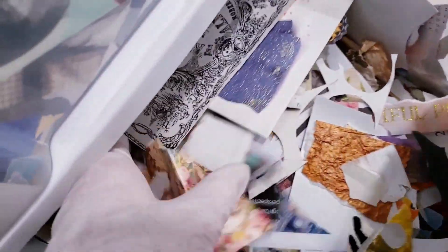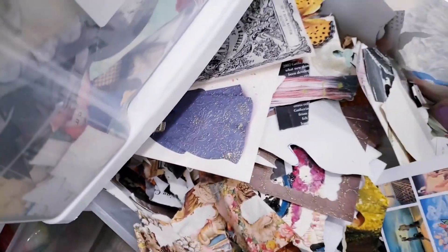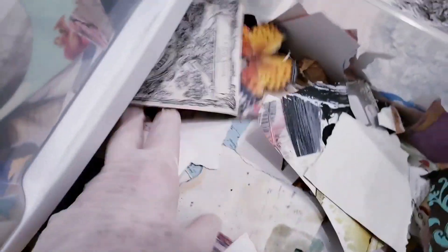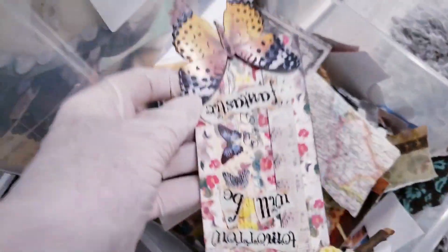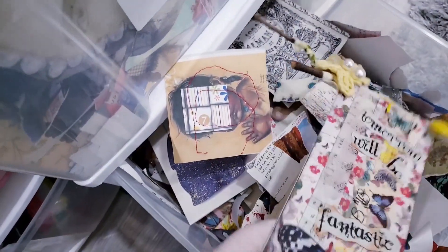After I show you all these papers, I'll show you some collages that I made with these bits and pieces. Here's a collage I didn't like — or whatever wall hanging, I don't know what this was.